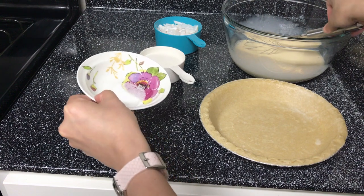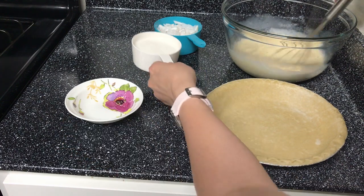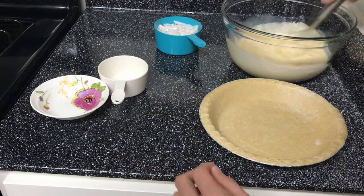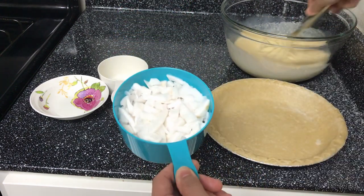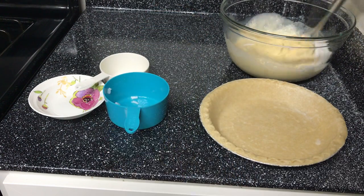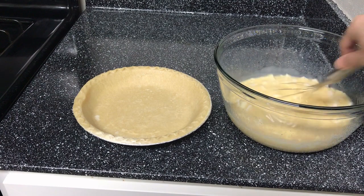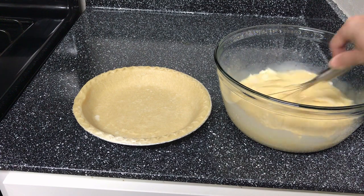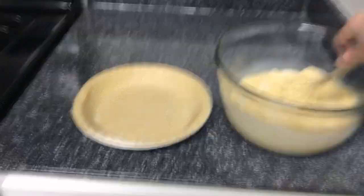The dry ingredients are our salt, our sugar, and our grated young coconut. We just want to make sure that all ingredients are mixed well together and thoroughly, so the taste would be even.